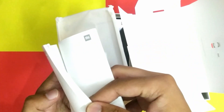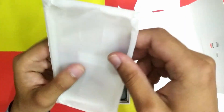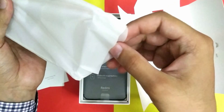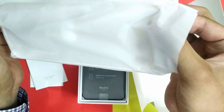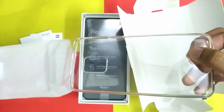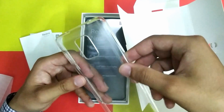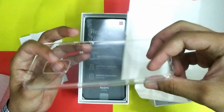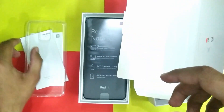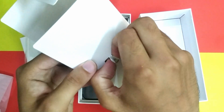Inside the box we have a user guide, a warranty card, and also a protective cover is included in the box. Here is the SIM ejection tool as well.